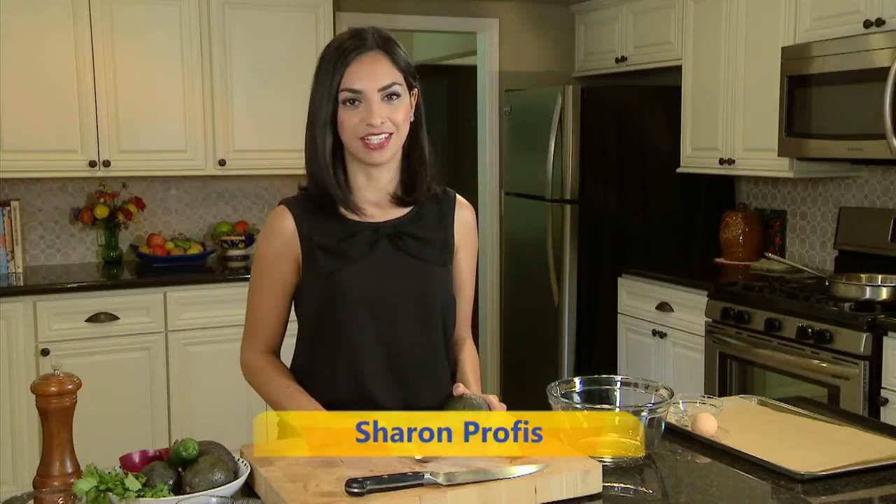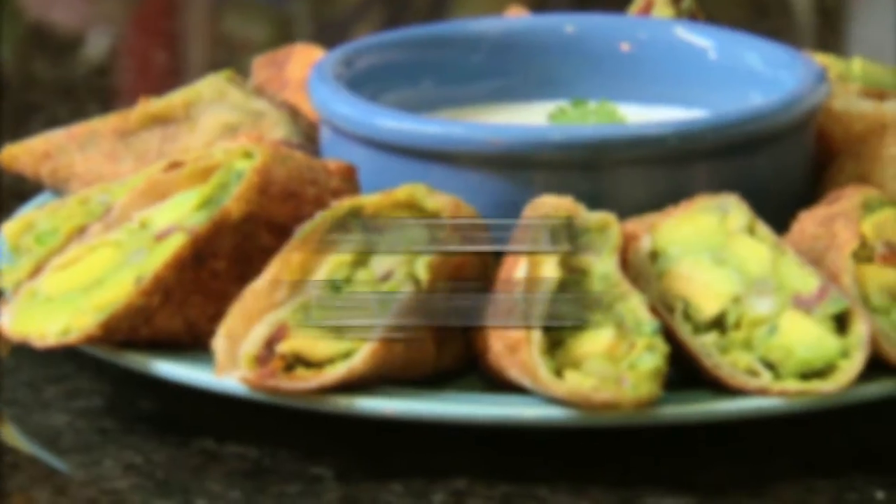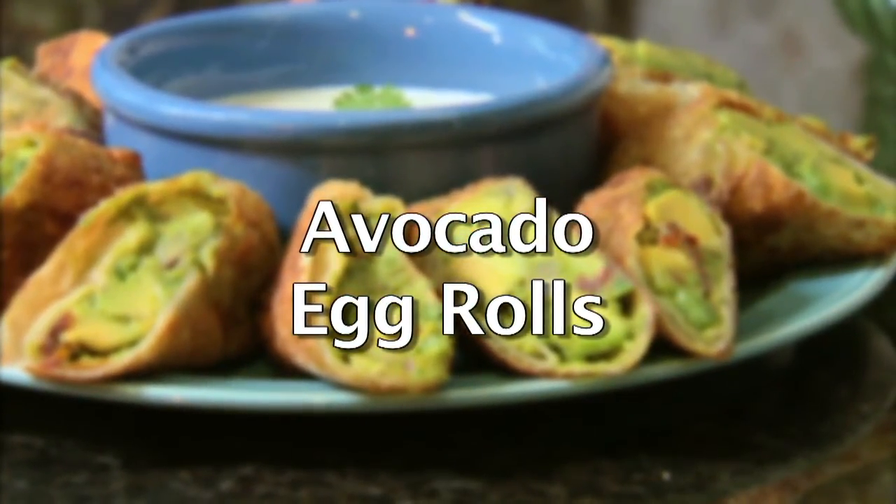Avocados are definitely not just for salads. I like to include them whenever I can, but one of my favorite ways to highlight them is with avocado egg rolls. It's a vegetarian take on an Asian classic, and it's a huge crowd pleaser.